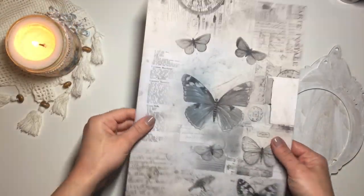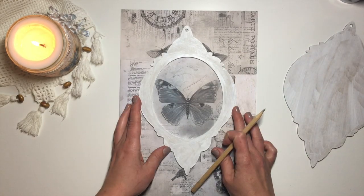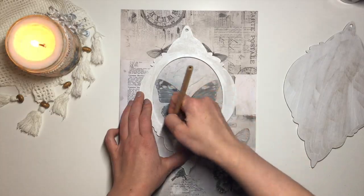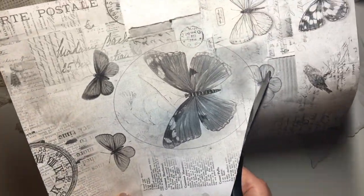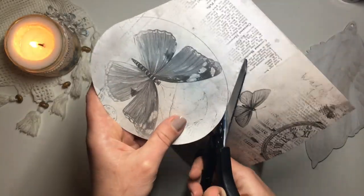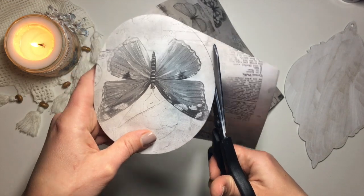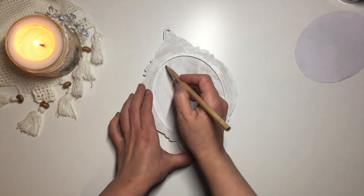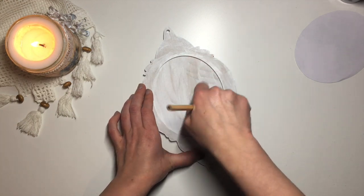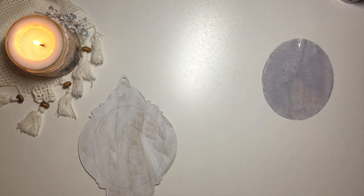I take this beautiful decoupage paper and, just using a pencil, I mark out the picture that I want to be inside the frame. Then I cut it out and, again using pencil, I mark out the circle where I want the picture to be glued on. I spray the picture with water so the decoupage glue can seep in better.